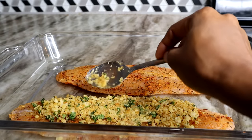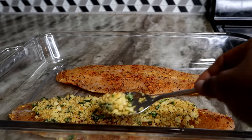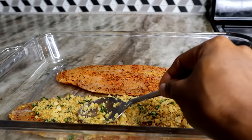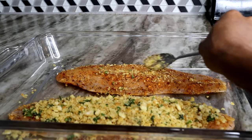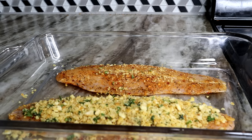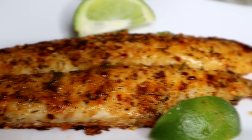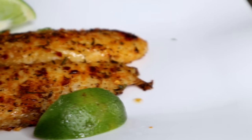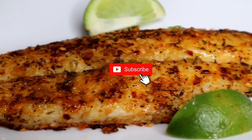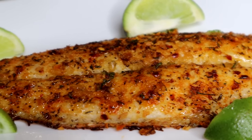Bake it at 350 degrees for about 20 minutes until it's nice and cooked. I was about to add crust on the other one, but decided just one is fine. Once you're done baking, this is what you have — it looks really good and absolutely delicious. Very effortless, very simple — just one pan, and it's done.